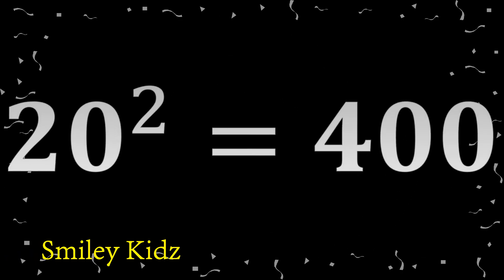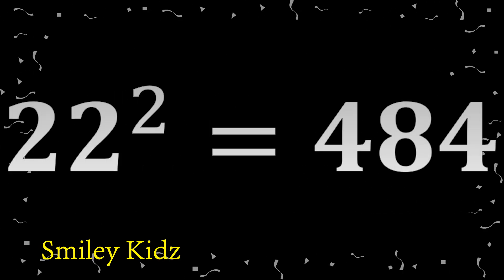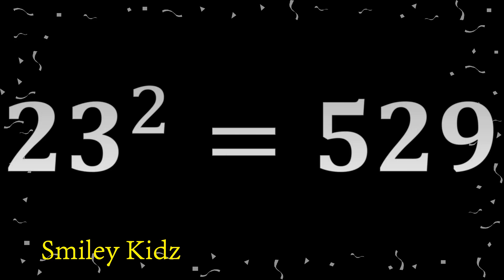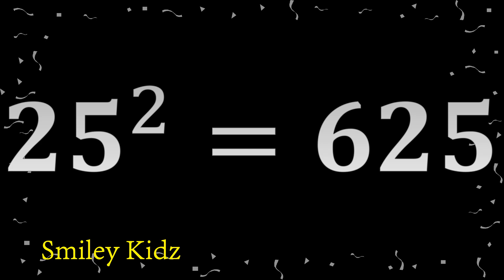20 square 400. 21 square 441. 22 square 484. 23 square 529. 24 square 576.